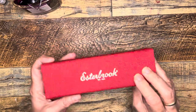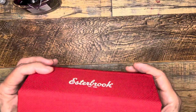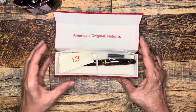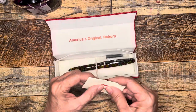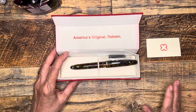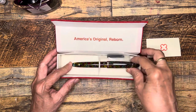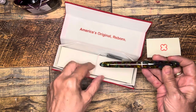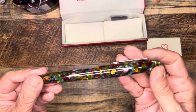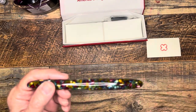Here's the Esther Brook in its nice little cloth-covered box. The one we got is the Botanical Garden colorway. When I was at the pen show I was looking for this model, but they were not really readily available, so I didn't get it. My husband was nice enough to purchase this for me for our anniversary.